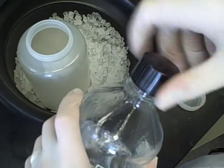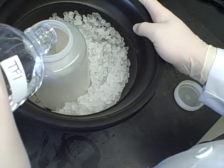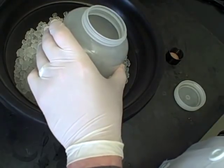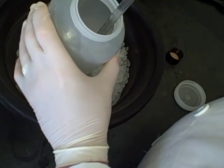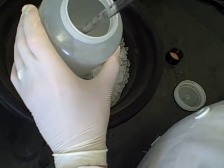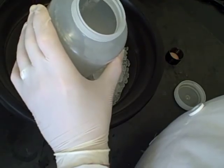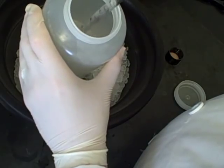What we're going to do is resuspend those cells in our 300 mLs of TF1 buffer. Just pour that in gently, and then resuspend. The best way to do that is to use a pipetter and pipette up and down, gently resuspending the cells into the solution. By gently I mean no vortexing, no shaking, none of that — just a nice and easy pipetting up and down.